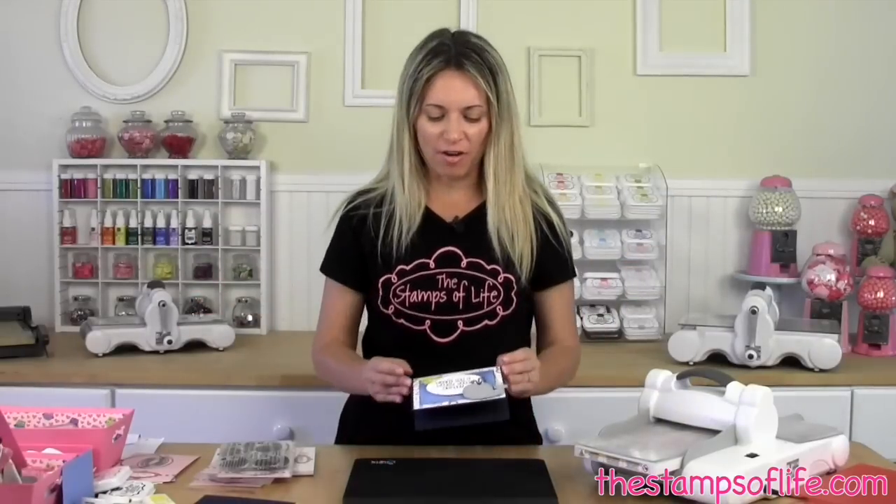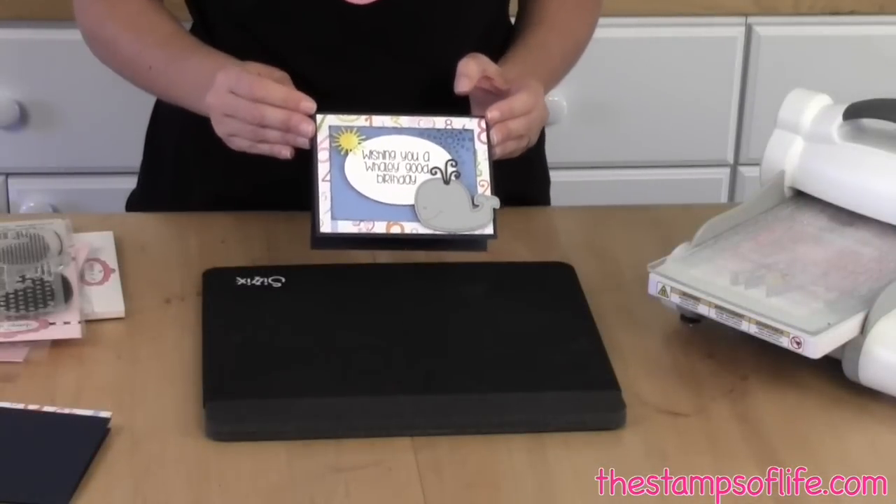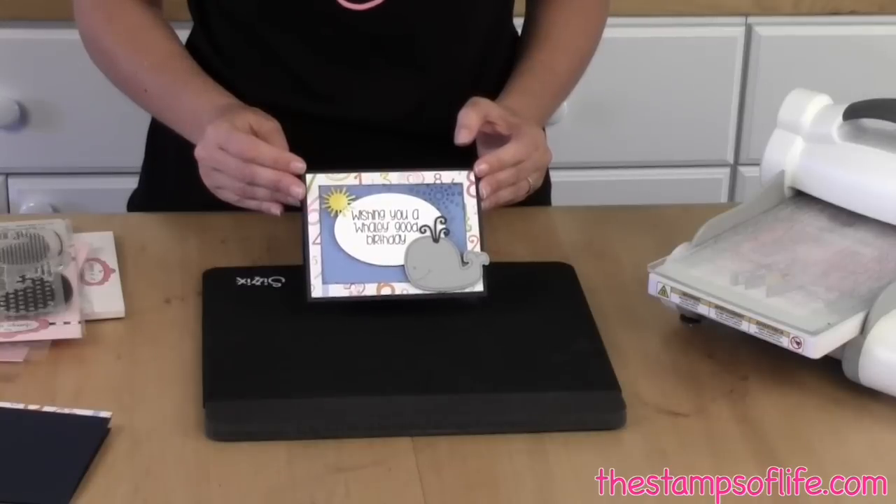Hello my friends, welcome to another episode of Stephanie's Stamp Pad. Let's make a card together. Today's card is a really whaley, whaley cute — no pun intended of course — wishing you a whaley good birthday, and it's so easy peasy.